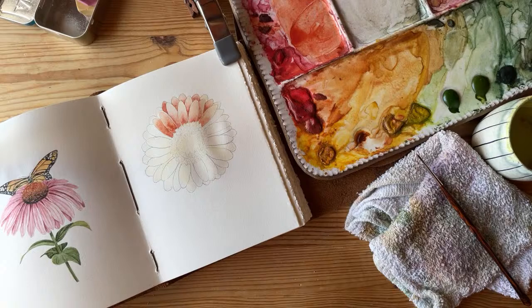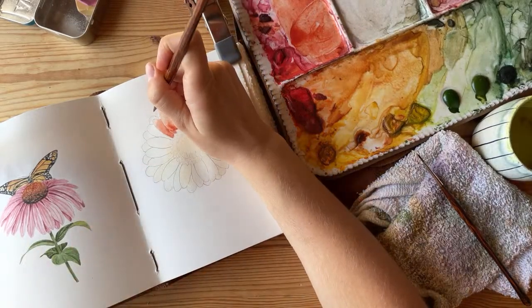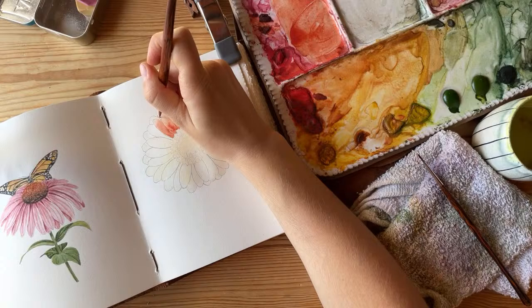Katherine says she followed my Arttober list and loves it — she uses ink and it's helped her practice with flowers. She also asks: do I also paint at night, and what desk light do I use to have the same visibility as daylight? I was thinking I should do another studio tour pretty soon — I change things in here like every day.